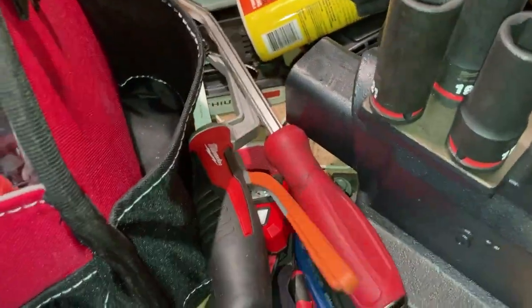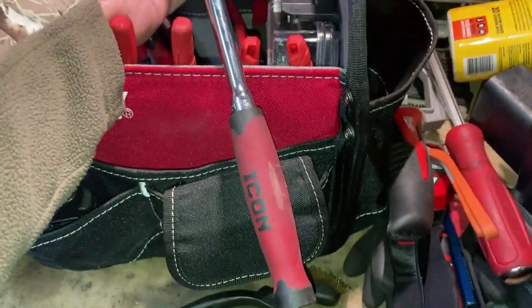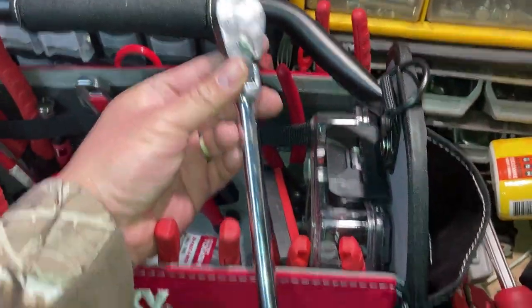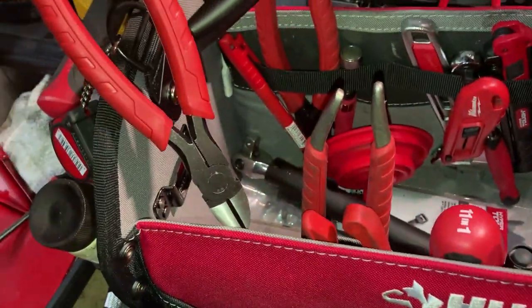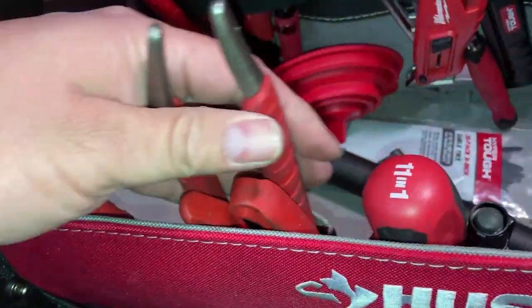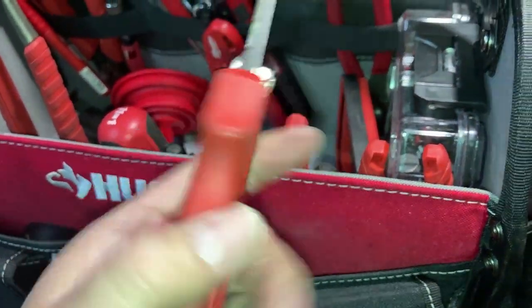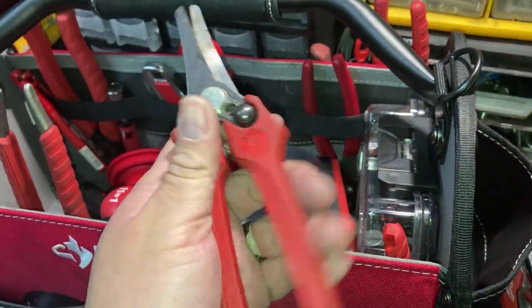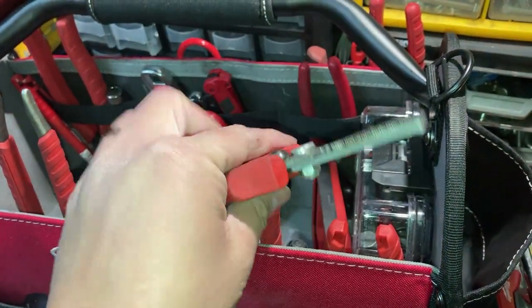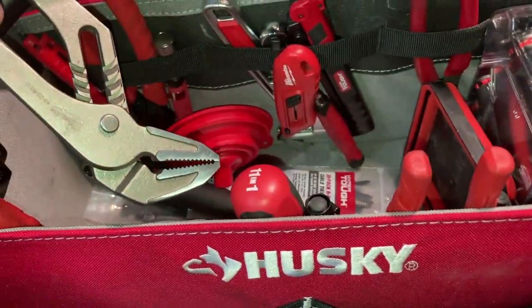A pry bar from Milwaukee, and I've been carrying the Icon 3/8 flex head ratchet - it's been pretty good, I like it. A pair of dikes, some older snap-on snips that are 3-action - you can lock them, cut, whatever. And 10-groove pliers.